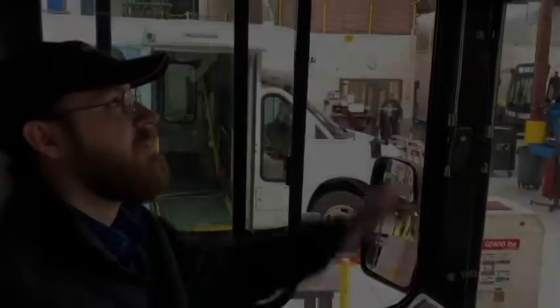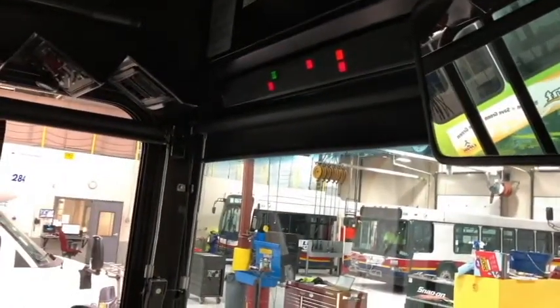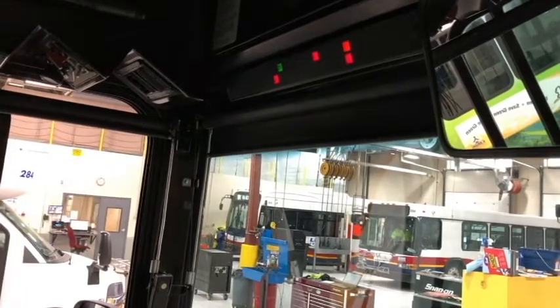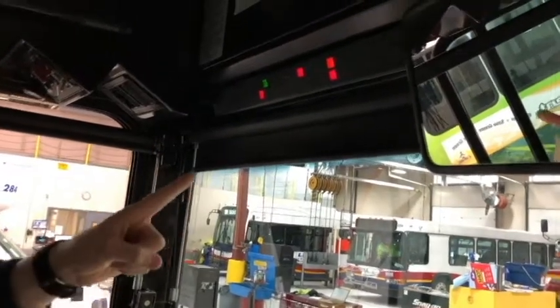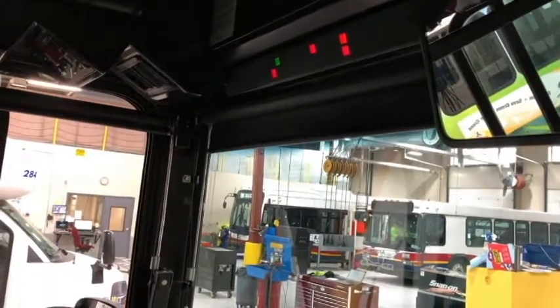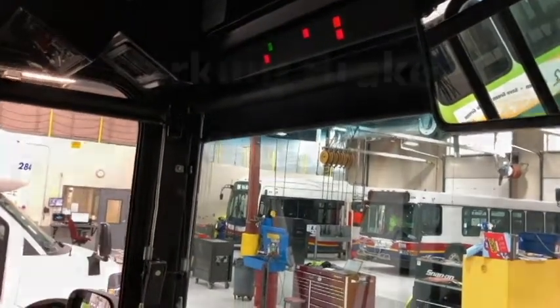I'm going to check my dash lights to make certain that they all work. Check my left turn signal, my right turn signal, my high beams, and my four-way flashers.